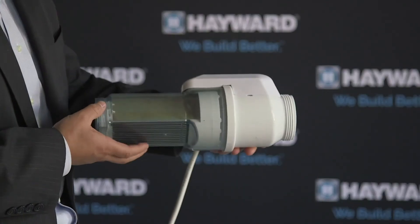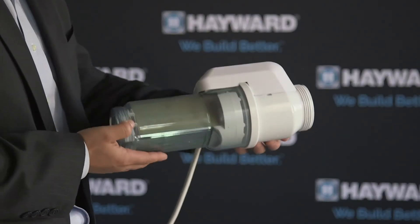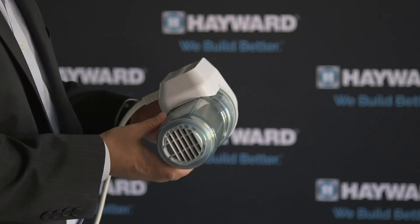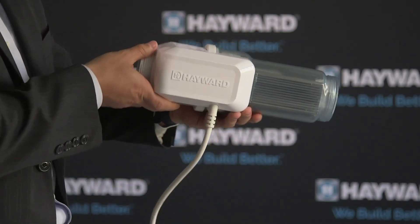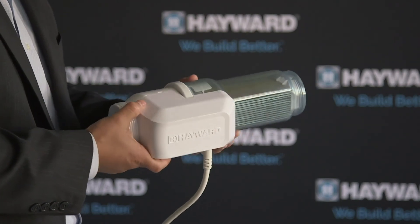Both the AQR S3 and AQR S3 Omni come with a clear cell, which gives you the capability to see the unit actually producing chlorine and allows you to visually inspect it.